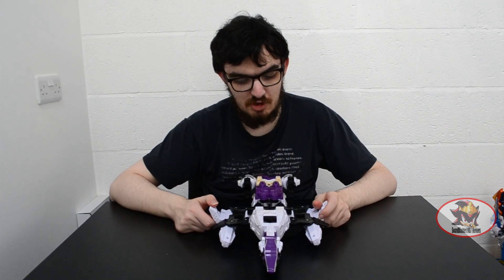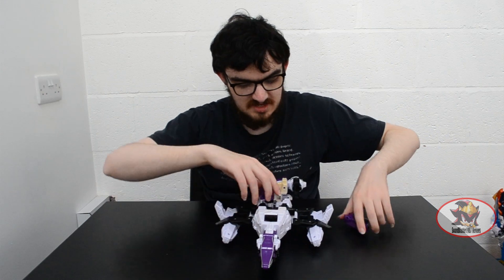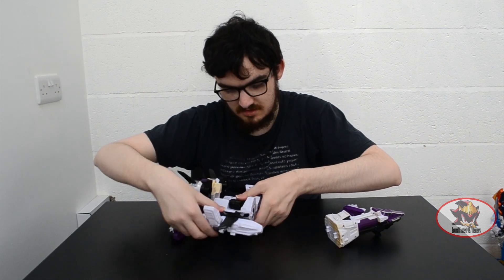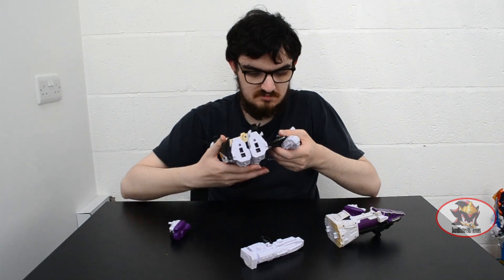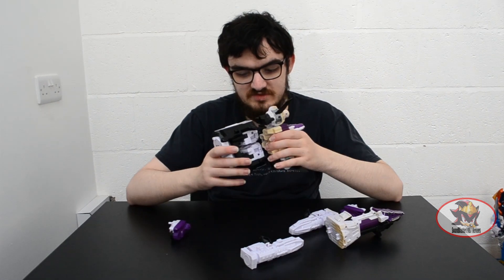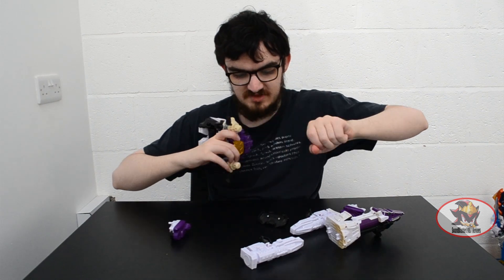Transforming from spaceship mode to Megazord mode is going to require a lot of parts forming, so don't get mad at me in the comments for how much this thing parts forms. First you want to take these pieces out, then remove the plesiosaur head, close these pieces and remove the ends of the wings. Due to the age of these figures, I do always worry about things breaking when that kind of sound happens. Then remove this piece from the underside, and remove this piece.